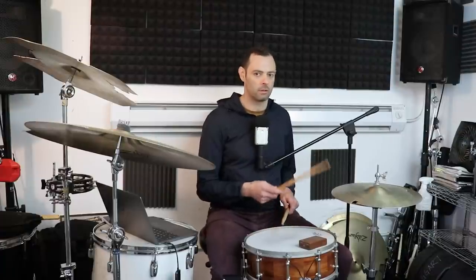Hey there! I'm Nate, this is the 8020 Drummer, and today we're breaking down seven shuffle beats every drummer should know. Let's roll them!